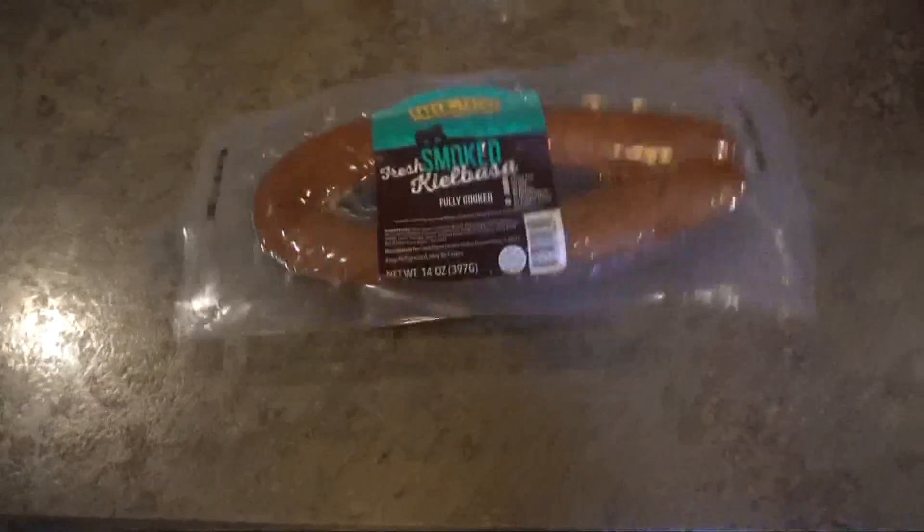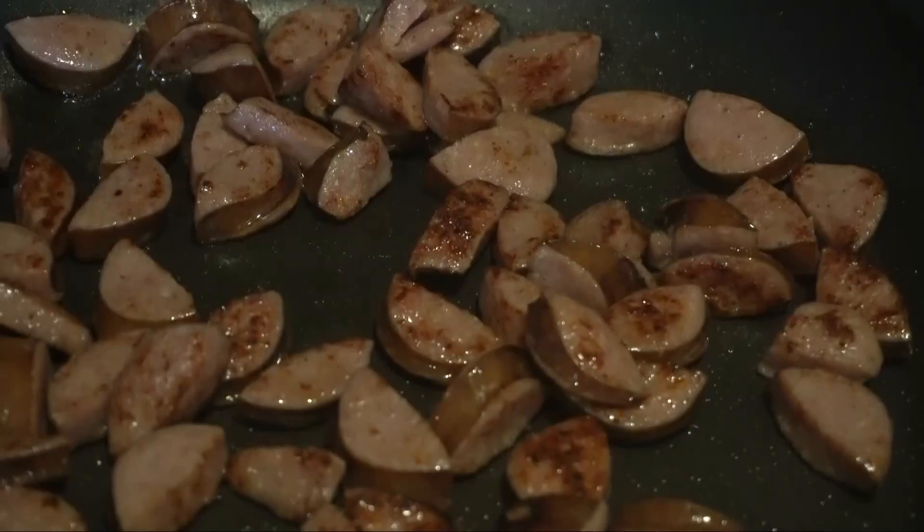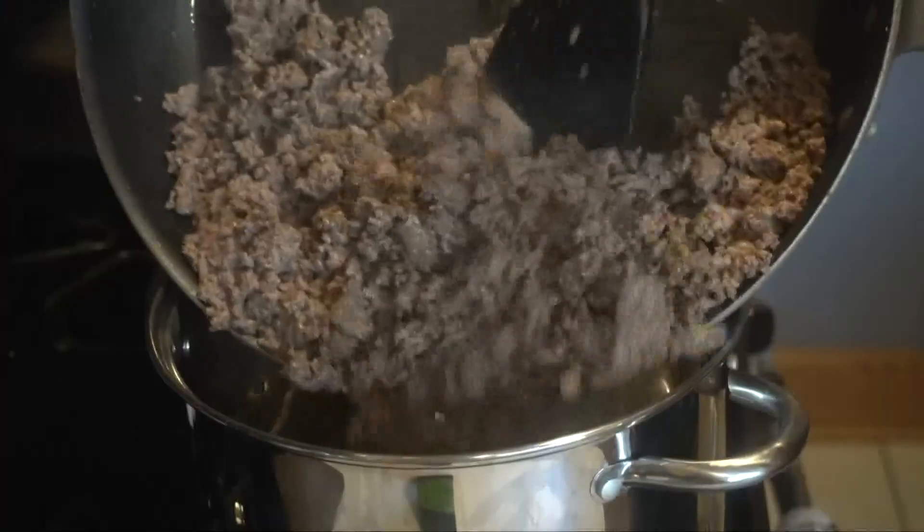Next, take that kielbasa, chop that bad boy up, throw it into a pan, get it all crispy. Then get your biggest pot, add a little oil, and put your ground beef and kielbasa in.